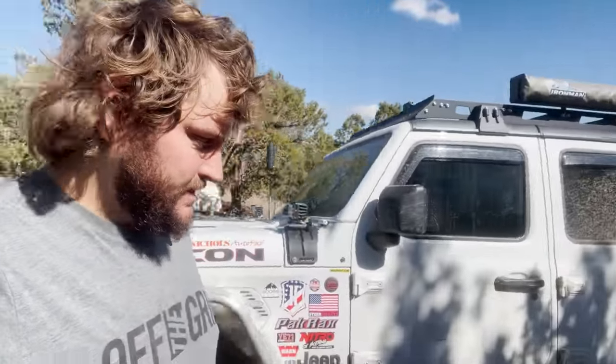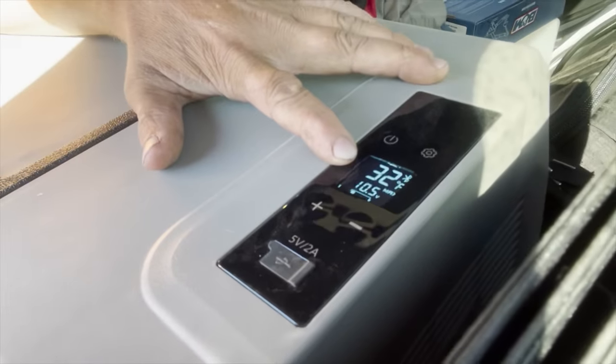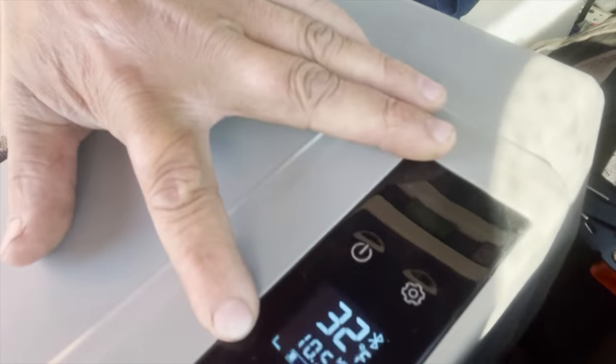Alright, here's the fridge test result. We moved the Jeep — it's been on since noon yesterday and it's noon today, which marks 24 hours. It's still on! 32 degrees, it's got one bar left — it says 10 and a half. So it's time to charge this thing up. But they claimed it would last 10 hours, and it lasted 24 hours!